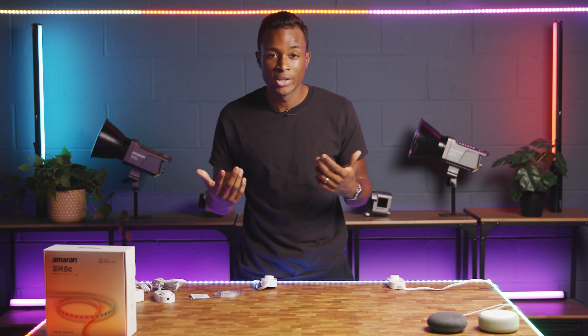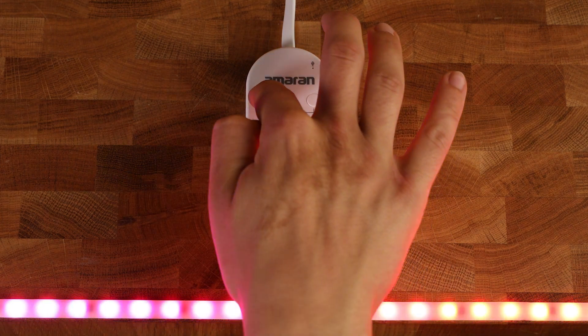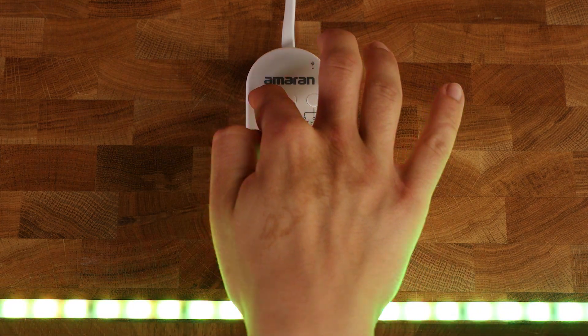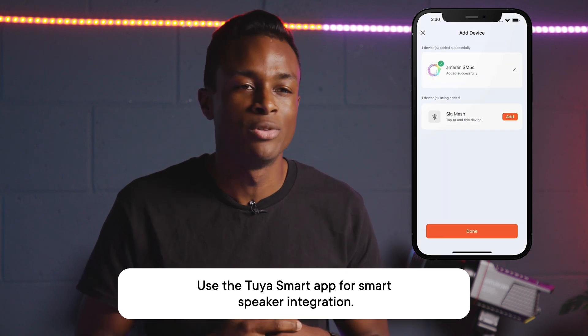If you want to connect your light to Amazon Alexa or Google Home for voice control, press and hold the Wi-Fi button on the controller for three seconds. Once the indicator light begins flashing, it's ready to pair. Download the Tuya Smart app, register your account, and follow the instructions to add a new device.